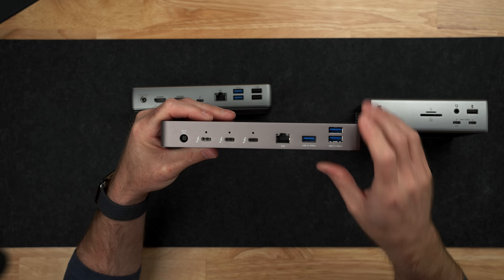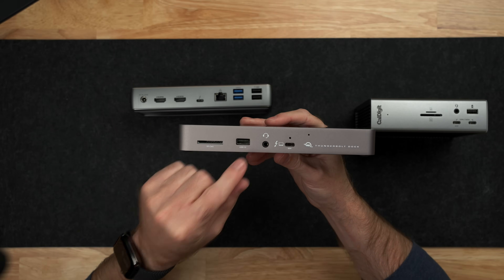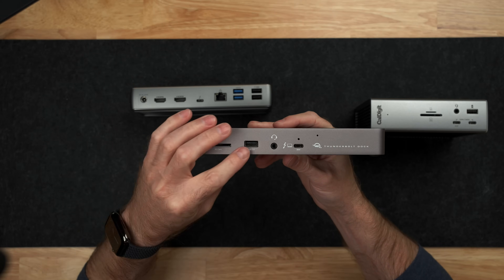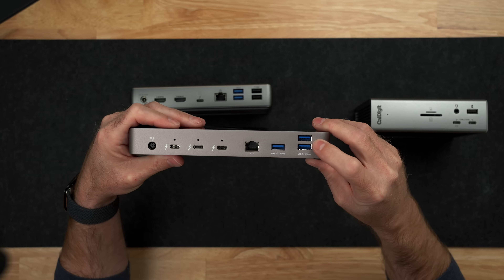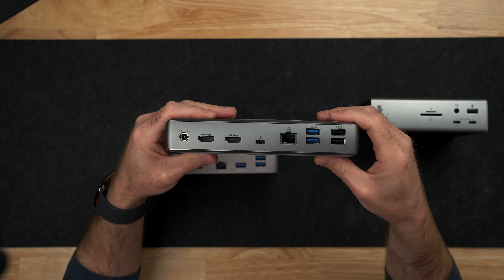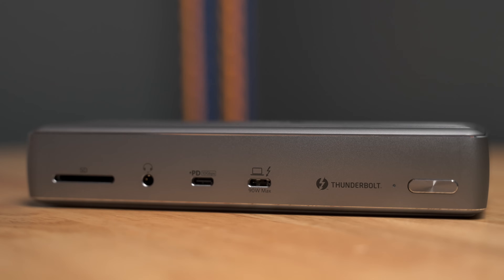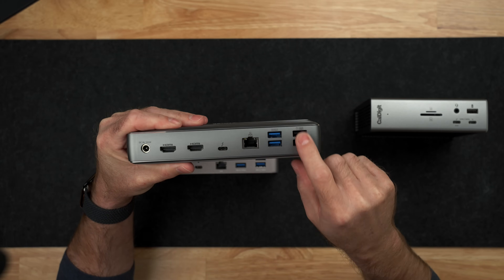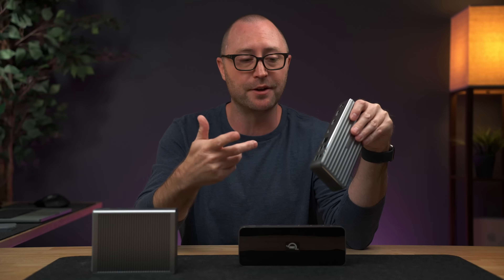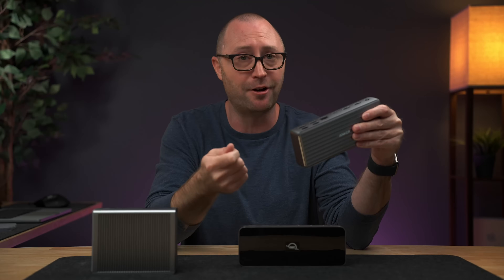On the OWC Thunderbolt dock, you have three USB-A ports on the back and one USB-A port on the front. The front port is USB 2 speed — up to 480 megabits per second — while the back ports are the same 10 gigabits per second you get on the TS4. With the Anker Apex, you get four USB-A ports on the back and one USB-C port on the front. On the back, two of these ports are up to 10 gigabits per second and two are USB 2.0, which are fine for things like a keyboard, mouse, wireless dongles, or old thumb drives.